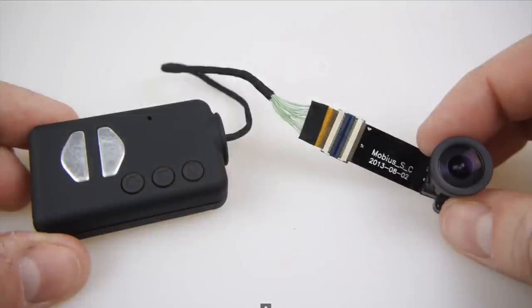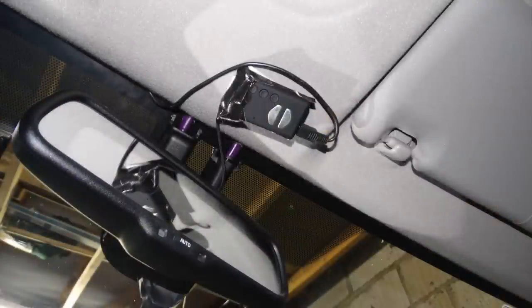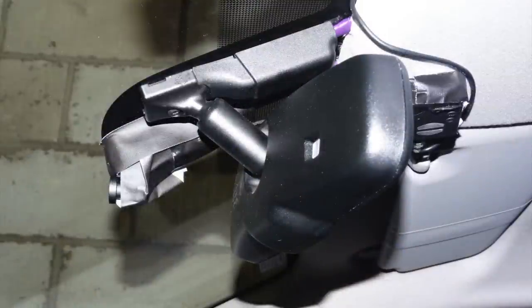The dash cam I'm using in this car is a Mobius with an extended lens. It's a bit of a janky solution — most people wouldn't be prepared to mess around with this, and for some people it doesn't actually work when they extend the lens. So it's not ideal for everyone, but it works for me.